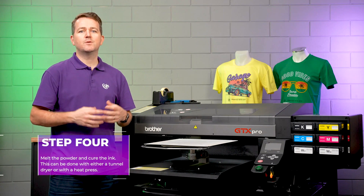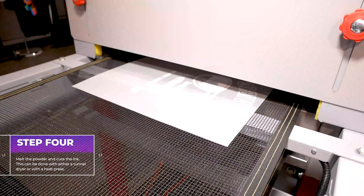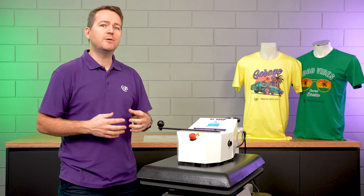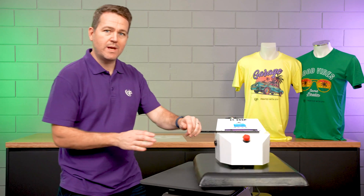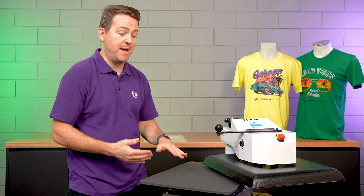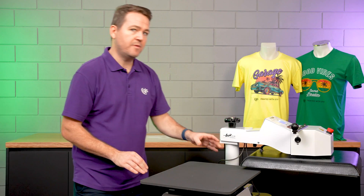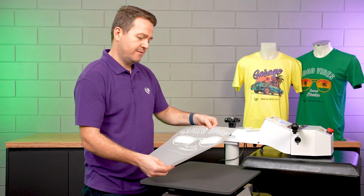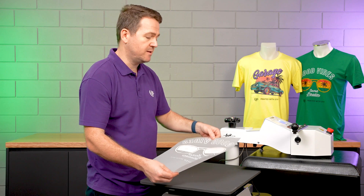Step four of the process is to melt the powder and to cure the inks. And this is done using a tunnel dryer or a heat press. If you don't have access to a tunnel dryer, you can also melt the powder and cure the inks using a heat press. Now it works best with a swing away heat press that's got a perfectly parallel distance between the heating element and the base — some clamshell heat presses don't have that. So we're going to open the heat press and then place the printed GJS DTF transfer film that has already got the GJS DTF powder applied to it into the heat press.